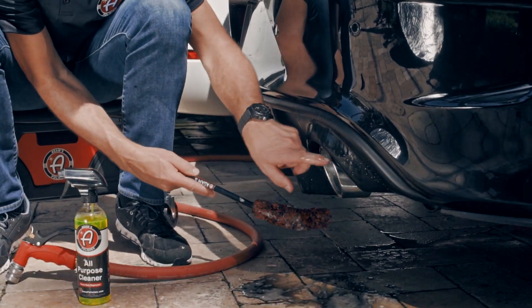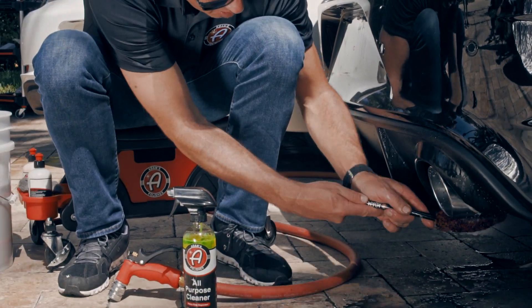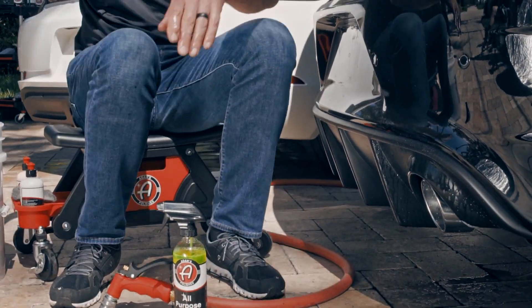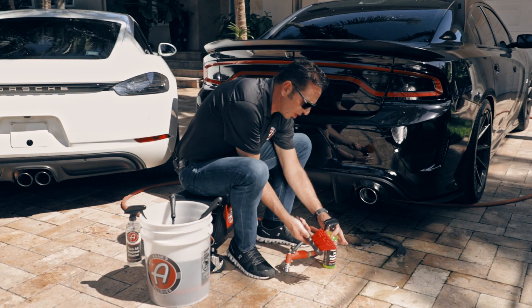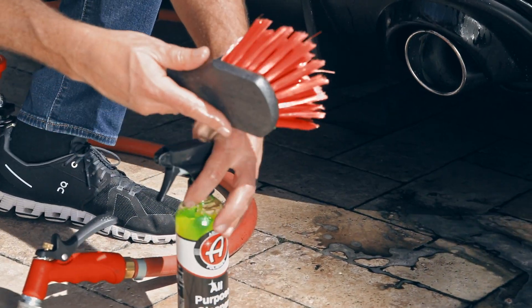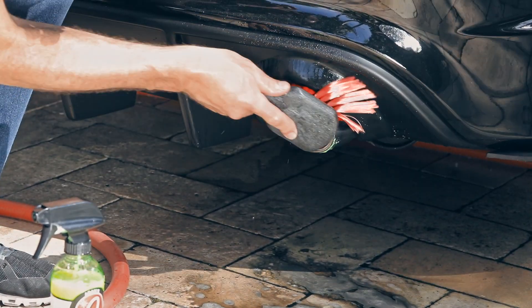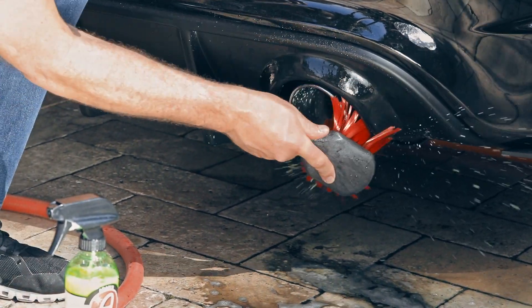There's not enough clearance across the top of this tip, so I'm only going to be able to get the inside and around the bottom of the tip with the barrel brush. Then I'm going to use the wheel cleaning brush to get up in the top. This is how I'm going to get the top of that tip all the way cleaned out.